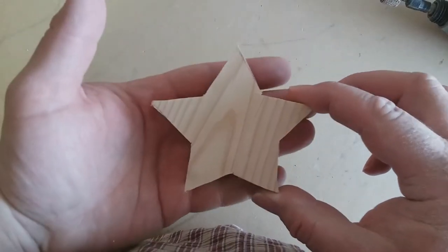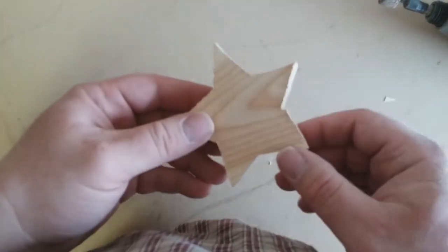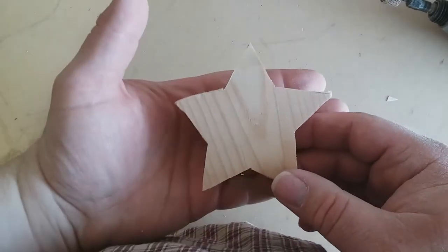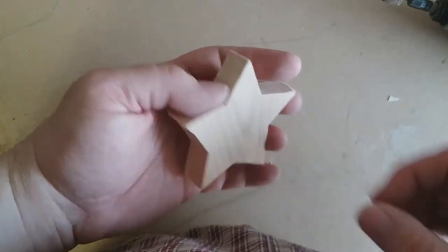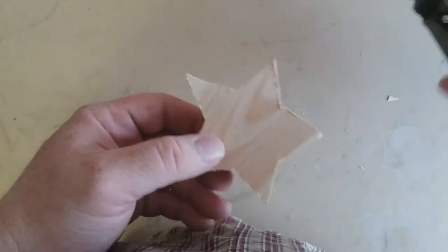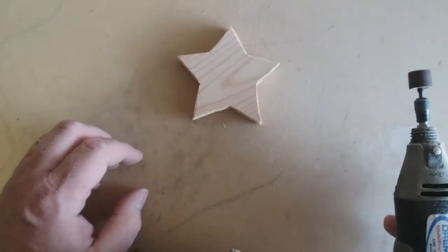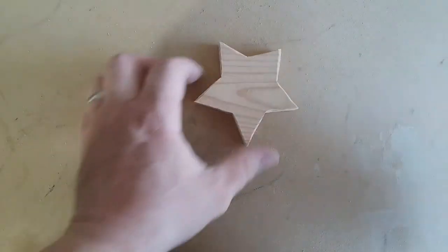So you can see that our coping saw star is far from perfect — a little misshapen — but do not despair. Sanding will improve this quite a bit. A lot of people really like a rustic look to their wood crafts, and I think this will be just fine. So let's touch this up a little bit with the Dremel. Much better. Still not perfect, but much better.